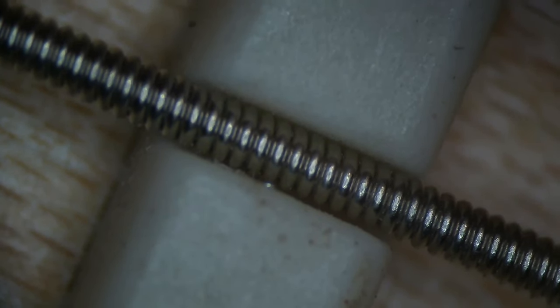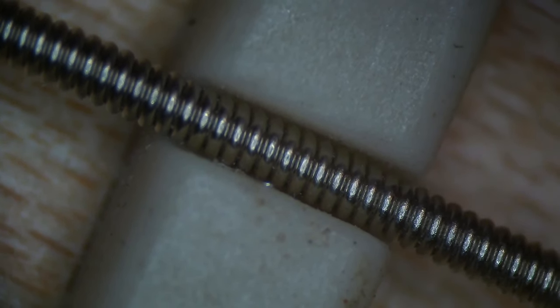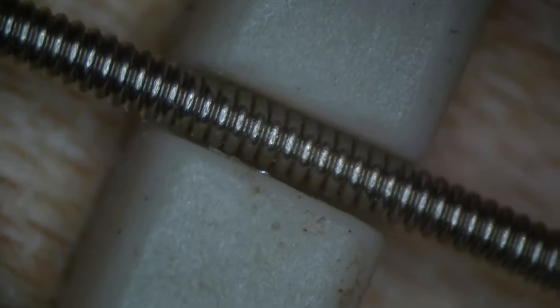Now let's look at the A string — I need to unwind it first. You can clearly see it's moving at the front. When I unwind the string, you can see the witness point at the back end and nothing at the front. That's because the string slot is sloped in the wrong direction.